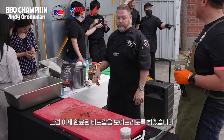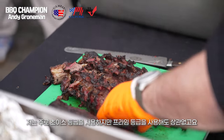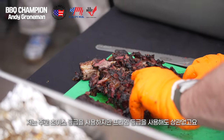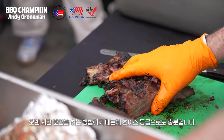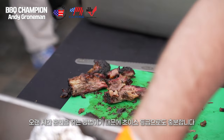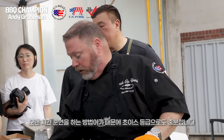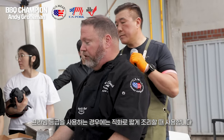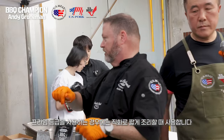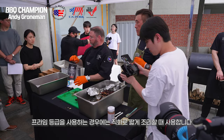We have our done beef ribs. Typically for short ribs I'll use choice — you can use prime if you want. The nice thing about barbecue is that because we're cooking long and slow over low temperatures, we have time to break everything down. A choice cut actually works great for barbecue for this type of meat. If I'm using prime with a short rib, I'm doing something grilled or raw where I'm just shaving it and using it in small portions.